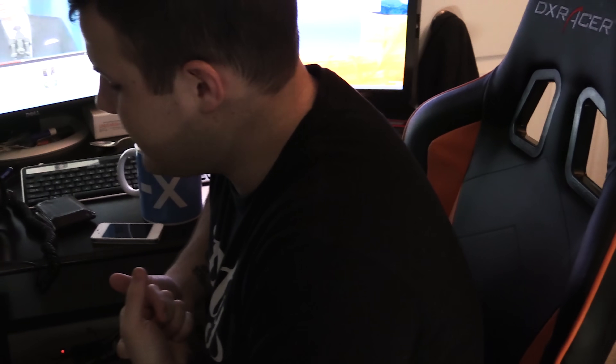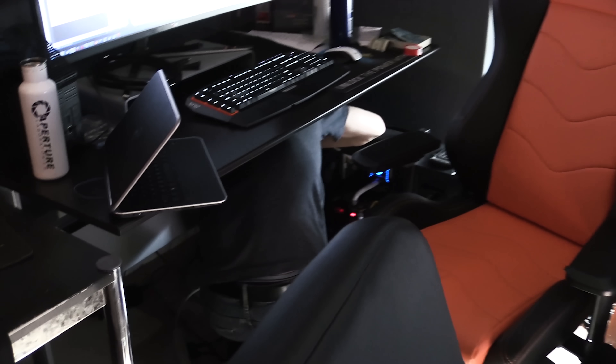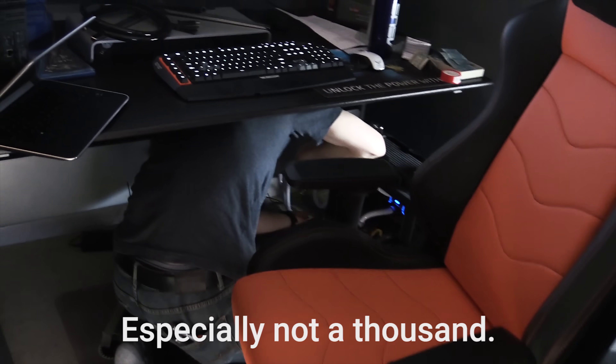So my computer just started making, you know, a bit of an awful noise. It sounded like the screams of a thousand dying babies. And here it comes again. You don't know what dying babies sound like. Especially not a thousand.